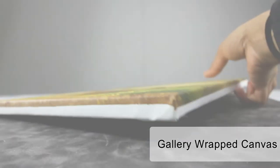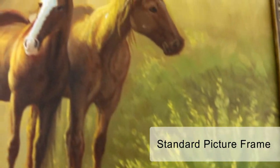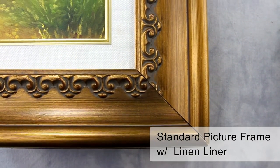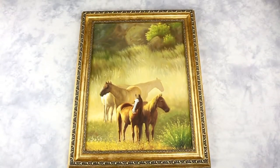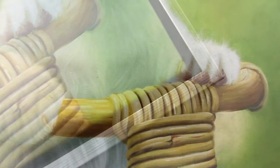To display your oil painting, you can simply display it as a gallery wrap canvas, frame it in a standard picture frame with or without a linen liner, or frame your painting on a floater frame, which is especially designed to frame canvases.